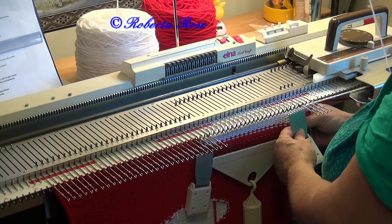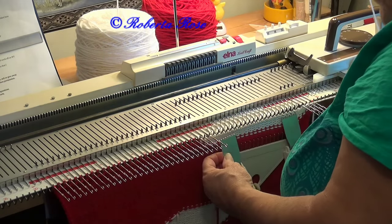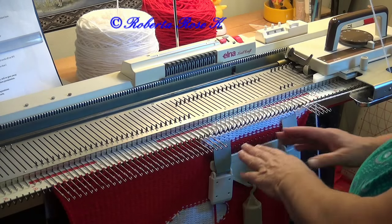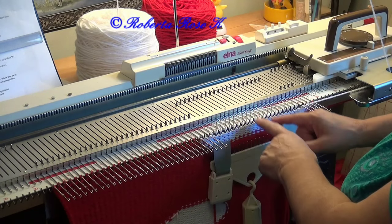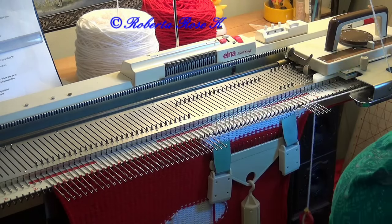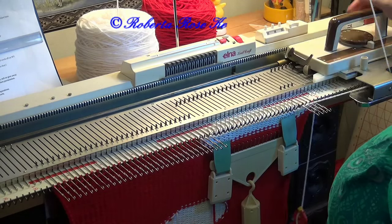Now on some machines you have to move the claw weights up every second row — I think it was the Bond machine I had to do that with more than any other. But if you have a problem and you see stitches starting to pop up off the hooks, you want to get that weight up there, especially underneath the needles that are put into hold.